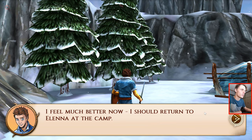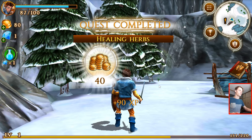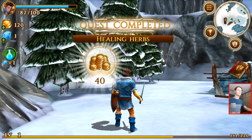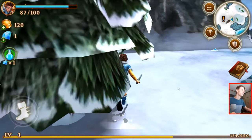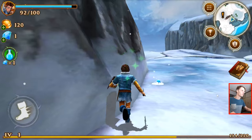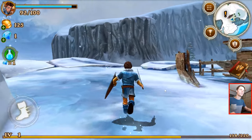I feel much better now. I should return to Elena at the camp. I'll return to Elena at the base camp. But I want some XP first.